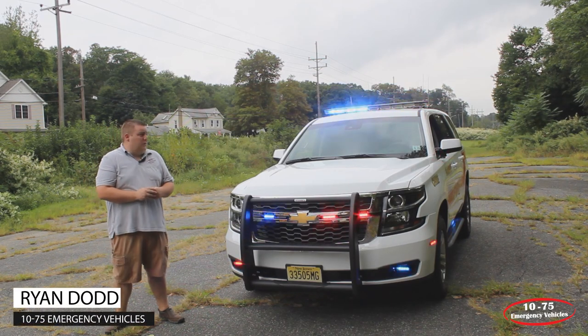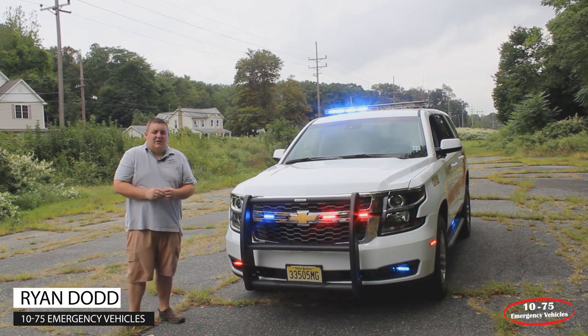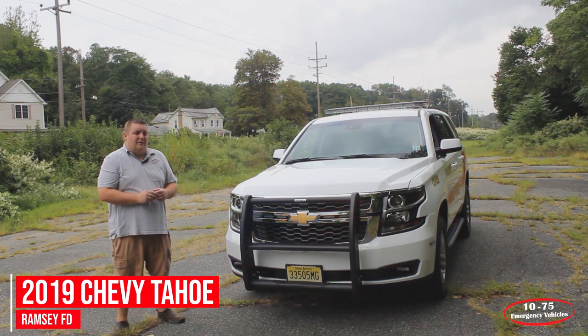How you doing? It's Ryan with 1075 Emergency Vehicles. What we're looking at is this 2019 Chevy Tahoe that we built for the Ramsey, New Jersey Fire Department.